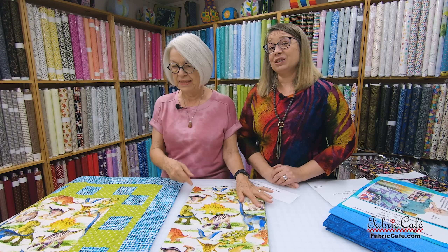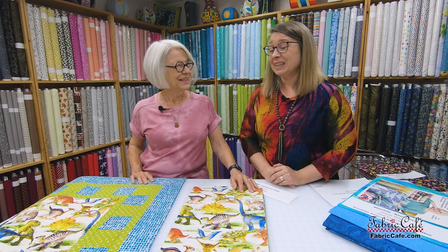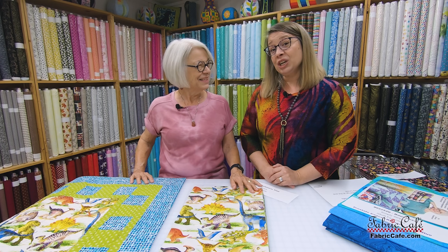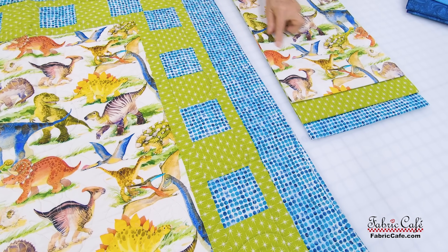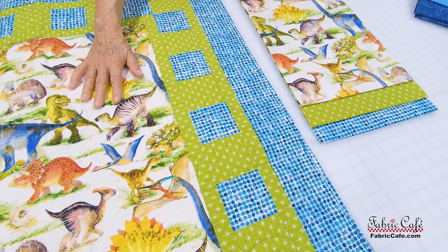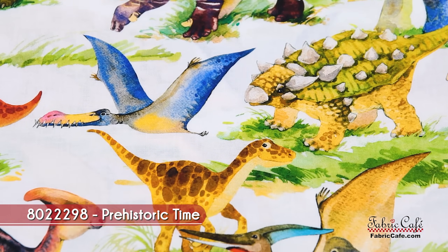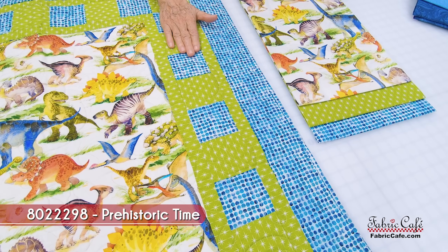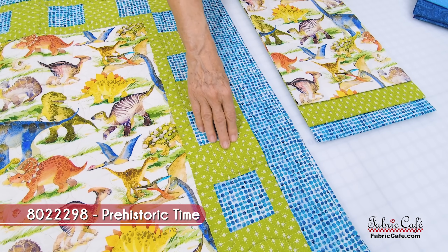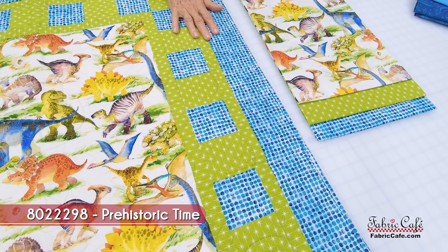At the end of the show we have a very special surprise, so be sure to keep watching — we've got a specific challenge for you as well. Okay, this is going to be in the middle and you cut one big square. It is so cool how quickly you can put this one together. You make this big square, then you border it and put the strip pieced blocks in this section.